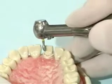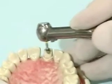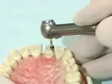Using the football shaped diamond, reduce the rest of the lingual surface by 2 millimeters to follow the contour of the tooth.